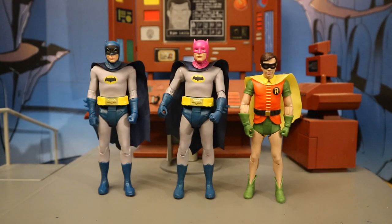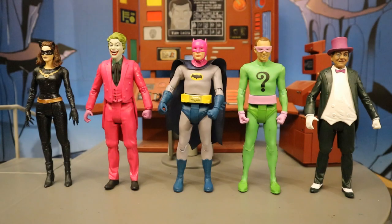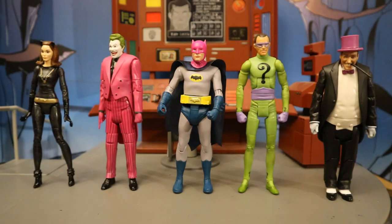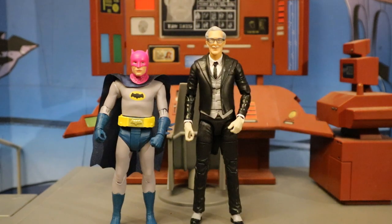Here he is next to McFarlane's regular Batman and Robin. Then with Mattel's Batman and Robin. Here's this new Batman next to the core four Batman villains from the show: Catwoman, Joker, Riddler, and Penguin — these are McFarlane's versions. Then next to Mattel's versions of the same rogues. Here he is next to NECA's 1966 Adam West Batman. And here next to Mattel's DC Multiverse 1966 Alan Napier Alfred.